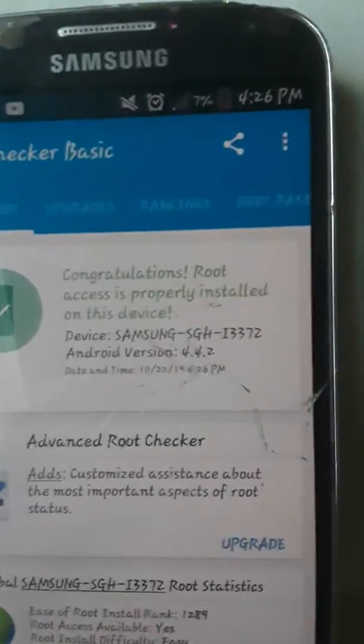I'll show you if my device is rooted — go here, this is Root Checker. Press verify root: congratulations, root is properly installed on this device. So I'll show you how to root your phone.